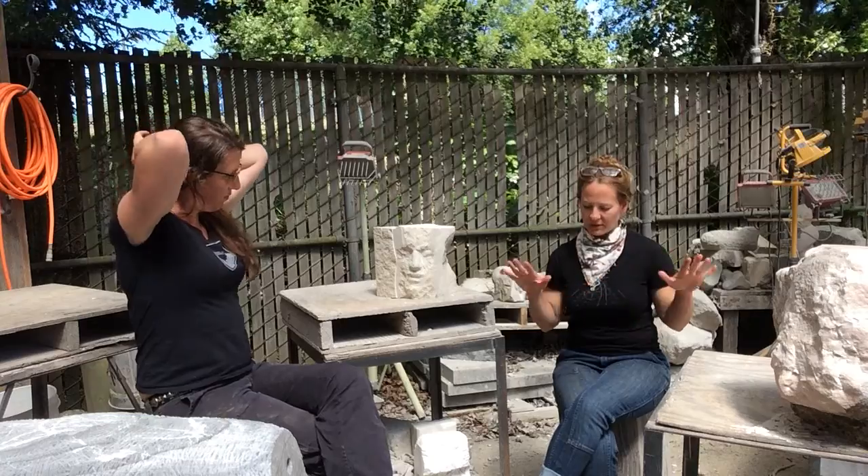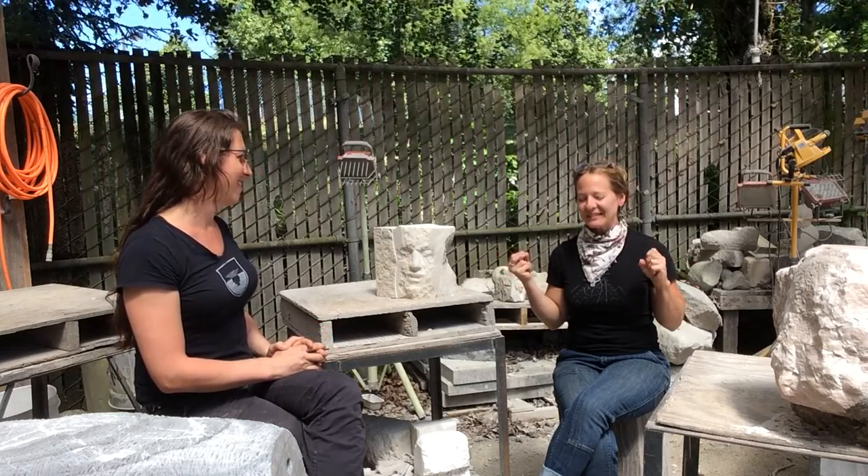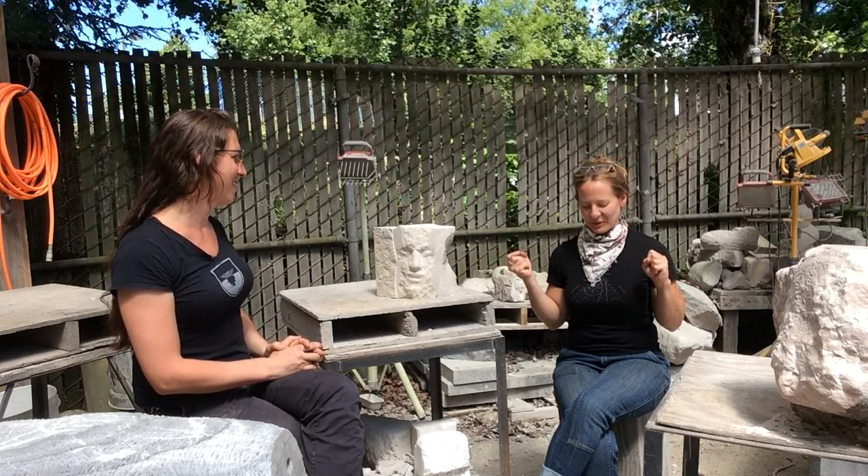I love teaching blacksmithing and sharing with people, especially the beginners. What's the best part? You're a teacher too — I bet you could share this favorite moment with me.